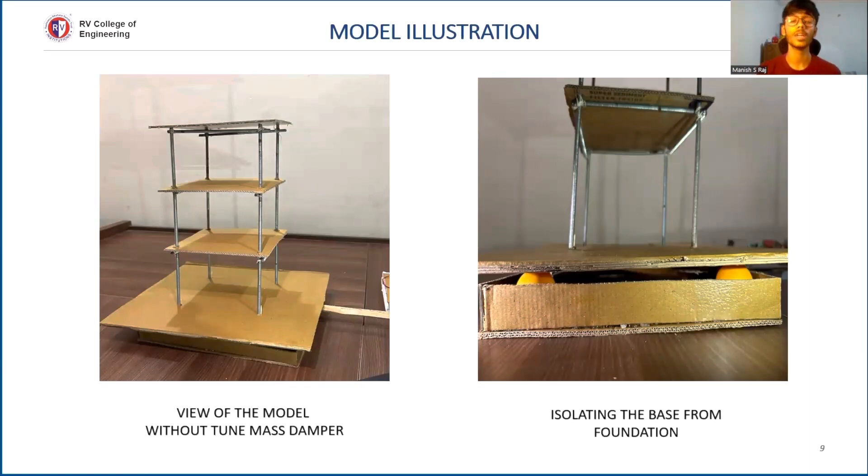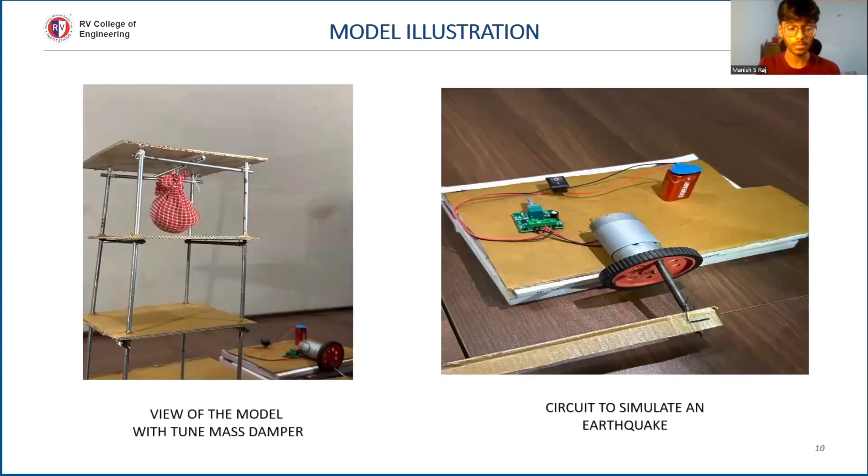Now we're going to look into the illustration of our model, explained in further depth. On the left side we have the view of our model without the tuned mass damper. The second photo on the right shows how we've implemented the base isolation technique with the help of table tennis balls. The third photo shows our model with the tuned mass damper, which is going to reduce the impact during the earthquake.